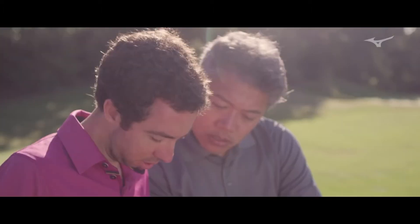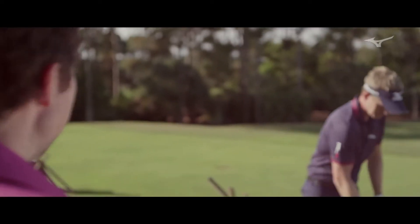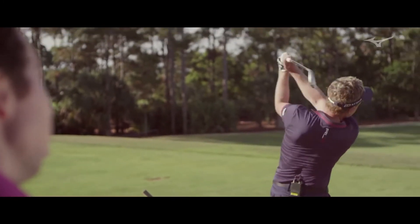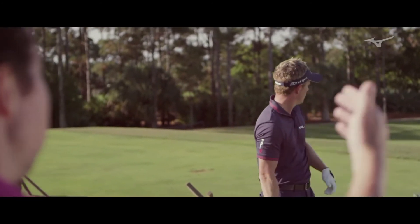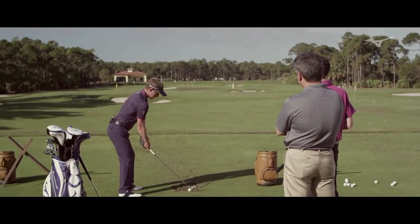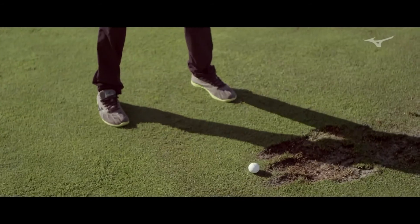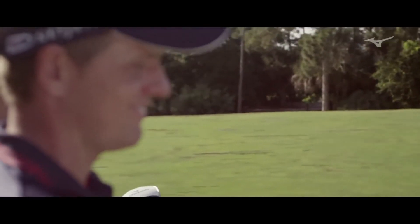I'm just curious to see some of the numbers. The spin loft, your spin rate here — it's 7,500 with this. That's probably a little bit higher than typically you would have on your seven iron. But again, that's just speaking to that deeper center of gravity — it's just getting that ball in the air a bit more. Low fade, toughest shot for a right-hander. It's nice — I had a lot of carry on it still. Absolutely. Just 10 miles an hour less speed. Sounds about right.